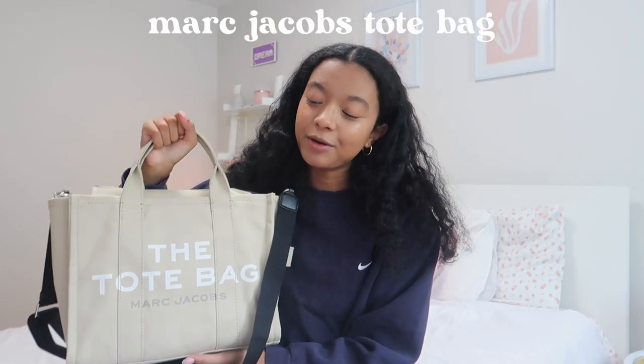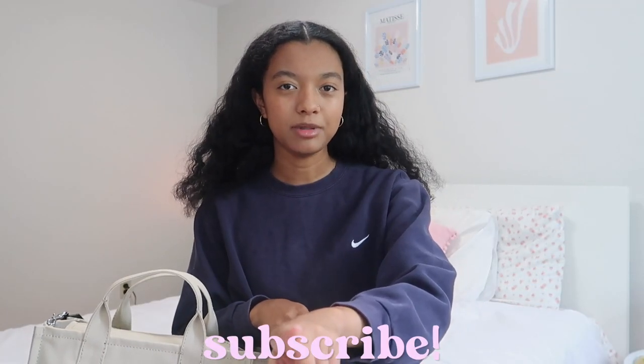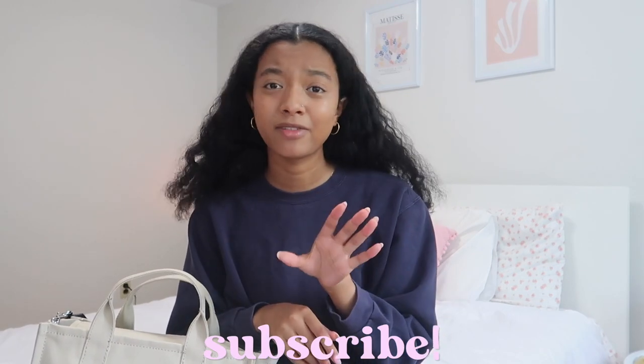I decided to treat myself and buy the bag I've been wanting to get for years — the Marc Jacobs tote bag. I posted a TikTok about this bag a few weeks ago and the video has over a million views. I literally don't know how or why it blew up, but I got a lot of questions about it, so I thought I would do a YouTube video more in-depth on the bag and what I keep inside. Make sure you subscribe so you don't miss upcoming videos.